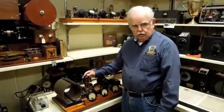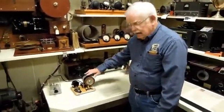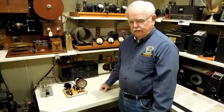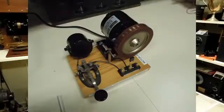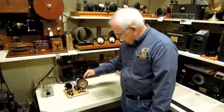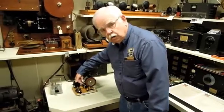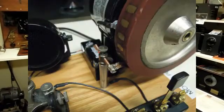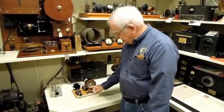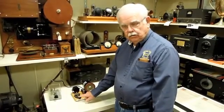The tone modulates the RF in the final tube. To demonstrate this, we have a wheel from our infinite collection of wonderful artifacts, and we built this modulated CW simulator. We have an electric motor that spins the wheel — it has a small copper brush to make contact in series with the battery, the speaker, and the key. We turn this on and this is what modulated mechanical CW sounds like.